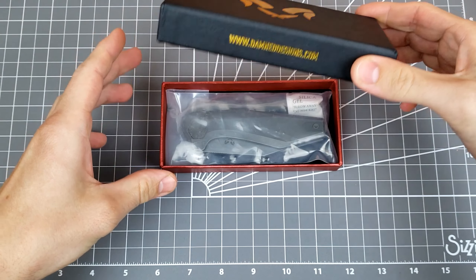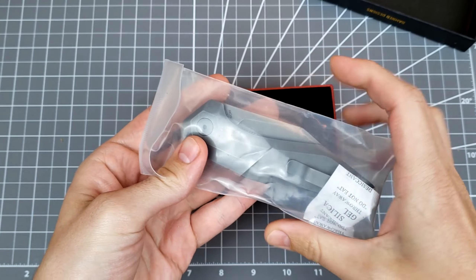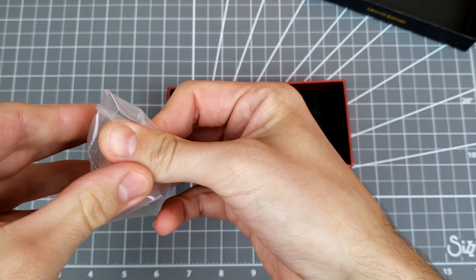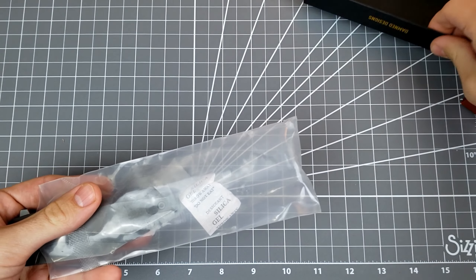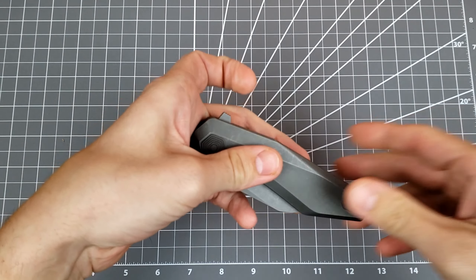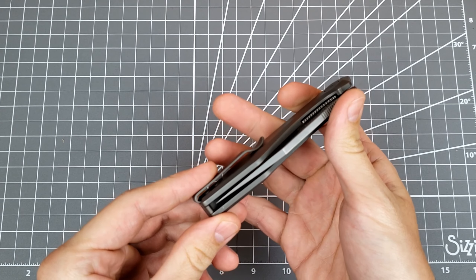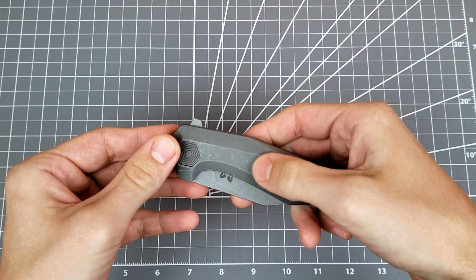Cool little box. And this one is cool because it's one of their full titanium frame locks — actually, it's a liner lock. Very cool. And I think, as far as I know, this is pretty new. I don't think this has been used much at all. Off the bat, very nice. These handles feel nice.